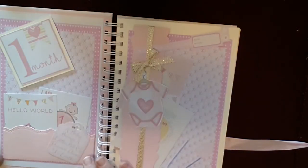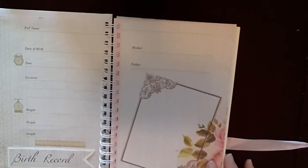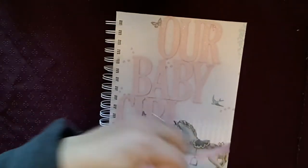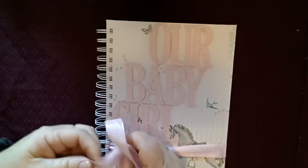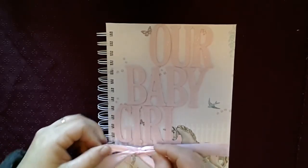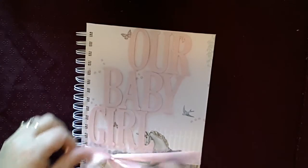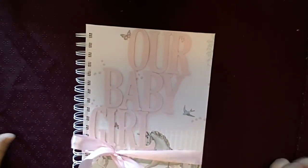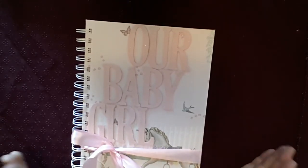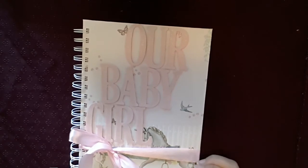So if you are interested in having one of these albums made, please feel free to email me — I'll pop my email address down in the information box below this video. To keep it safe, it has a lovely bow that you can tie at the front to close it up, or you don't have to do the bow — you can leave it open and flick through at any time. Just thought I would show you my beautiful new baby albums. Feel free to email me if you have any questions or if you'd like to order one. It takes me a couple of weeks to make them as there's a fair bit of work in them, but feel free to message me or leave a comment.